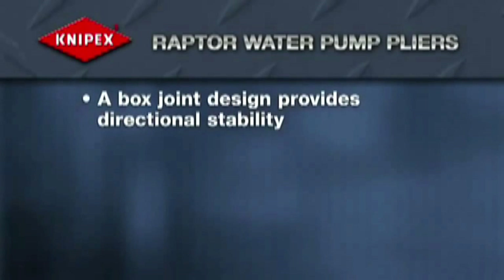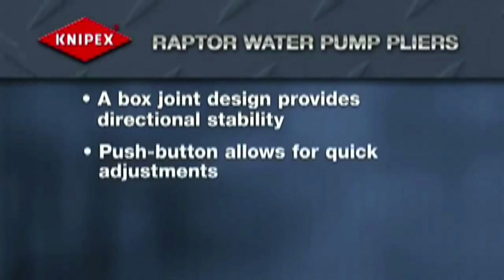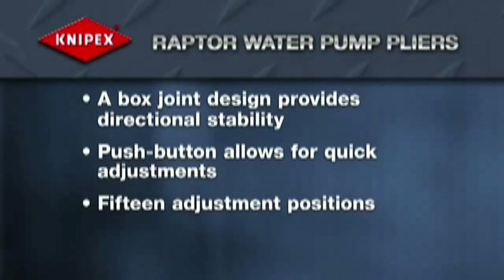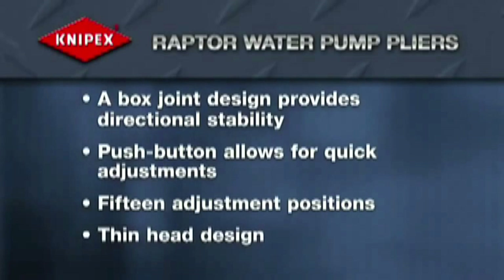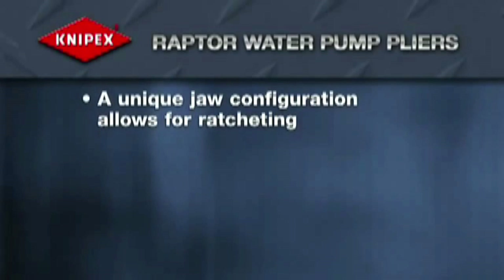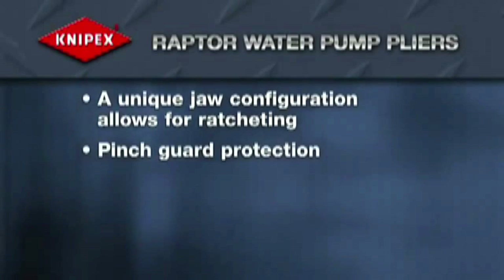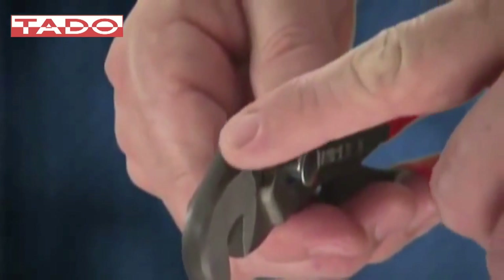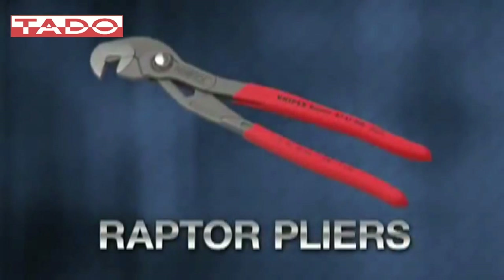A box joint design provides high stability. Quick adjustment to different size workpieces with the simple push of a button, and fifteen adjustments ensure the perfect setting every time. A thin head for working in confined or hard-to-reach areas, a unique jaw configuration provides a ratcheting effect for tightening threaded connections, and a pinch guard protects against blood blisters. For gripping and turning hexagon-shaped nuts, bolts, fasteners and tie rods, there is only one tool with the power, versatility and ease to get the job done quickly and efficiently — the Raptor pliers from Knipex.